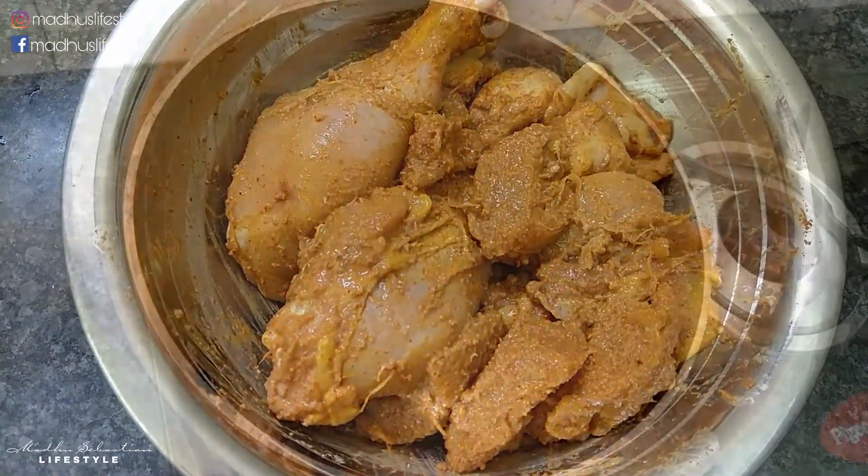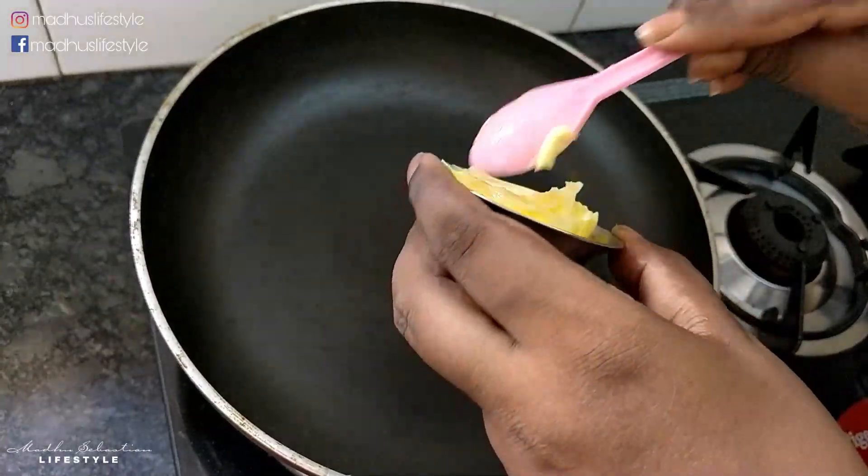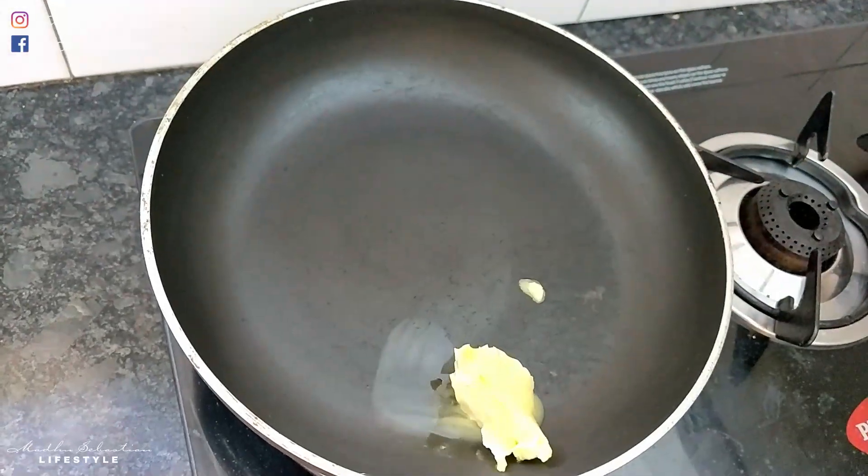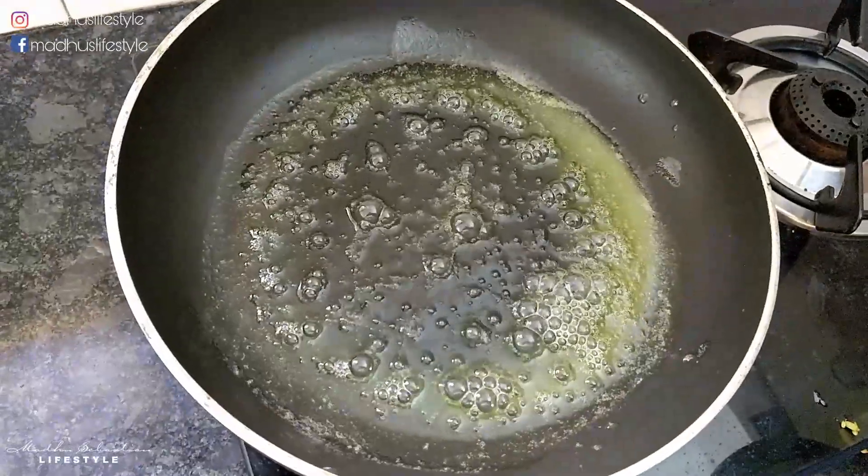Let's marinate the chicken. Now let's fry the chicken in a pan. Add the butter to the pan and let it melt.